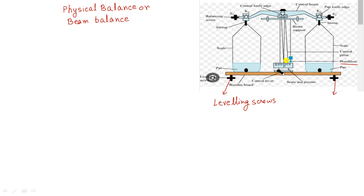In summary, a physical balance or beam balance is an instrument which is used to measure the mass of an object. In the next video we will show you the weight box used to measure the mass. Thank you everybody for watching this video.